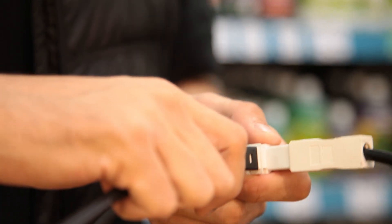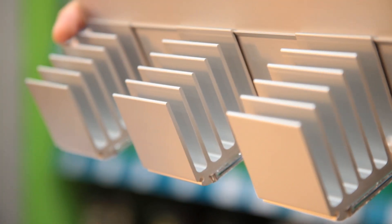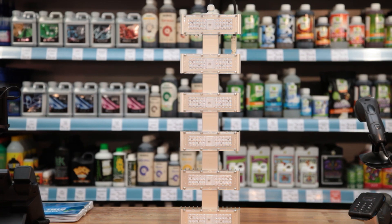It delivers a huge 2.7 micromoles per watt making it super efficient. To give you some perspective on that, a budget 600 watt HPS kit will deliver around 1.6 to 1.7.